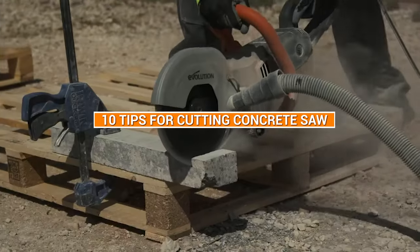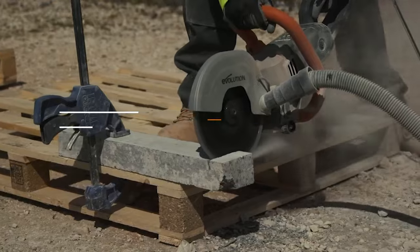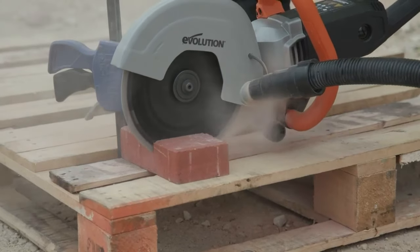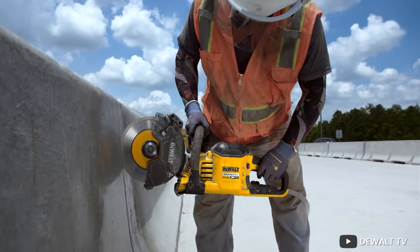Welcome to our video on 10 tips for cutting concrete with a concrete saw. Cutting concrete can be a challenging task, but with the right tools and techniques, it can be done safely and effectively. Here are 10 tips to help you cut concrete with a concrete saw.